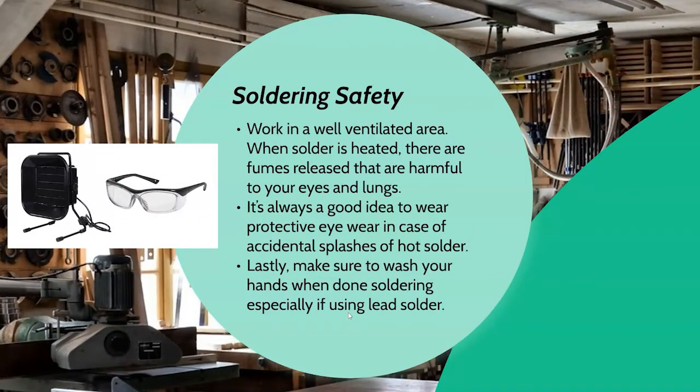When working with solder, use a well-ventilated area. Even though it's relatively safe compared to the old lead days, it still creates fumes that can be bad for your eyes and lungs. If you can't work in a large space, make sure there's a fan going — they even sell specialized fans to ventilate soldering areas. If you're working with kids, keep the project relatively short, like a 15 to 30-minute session, so you don't build up too many fumes.